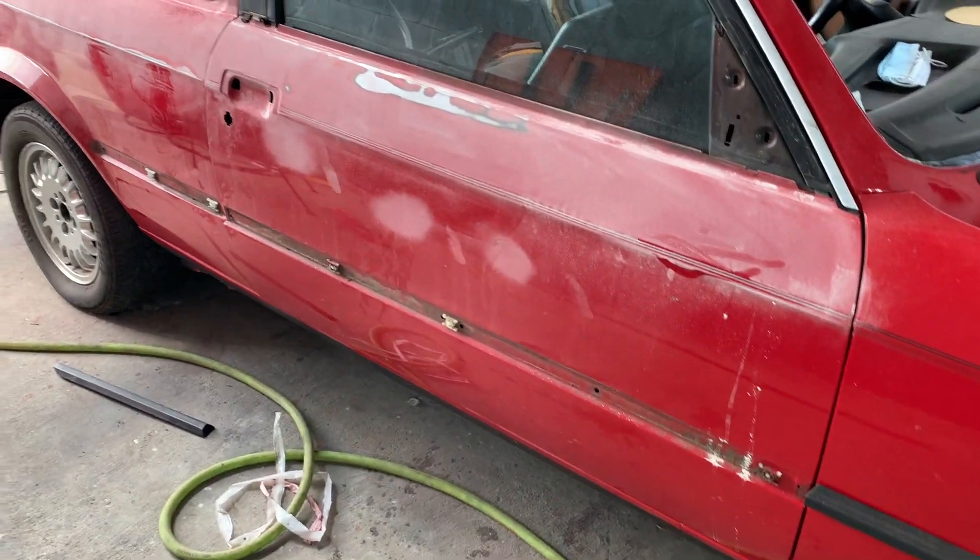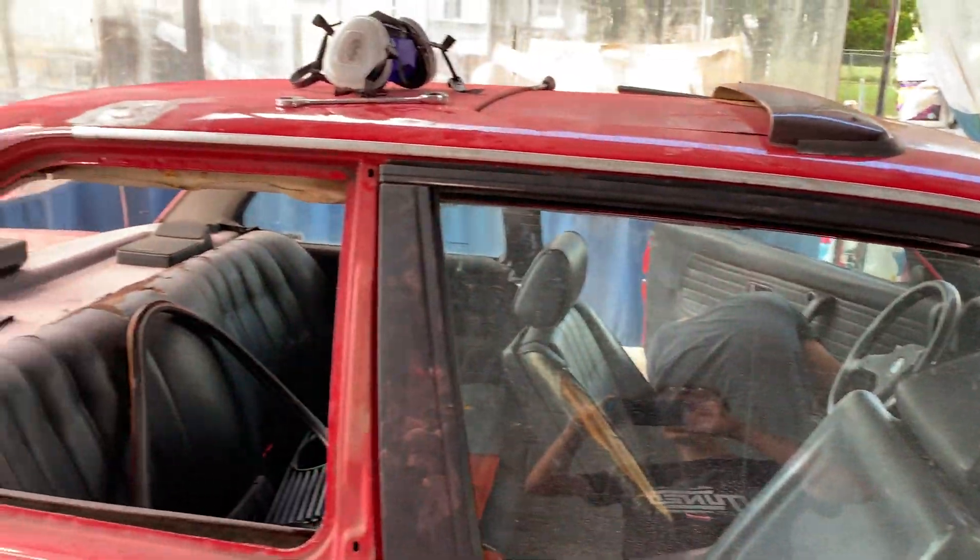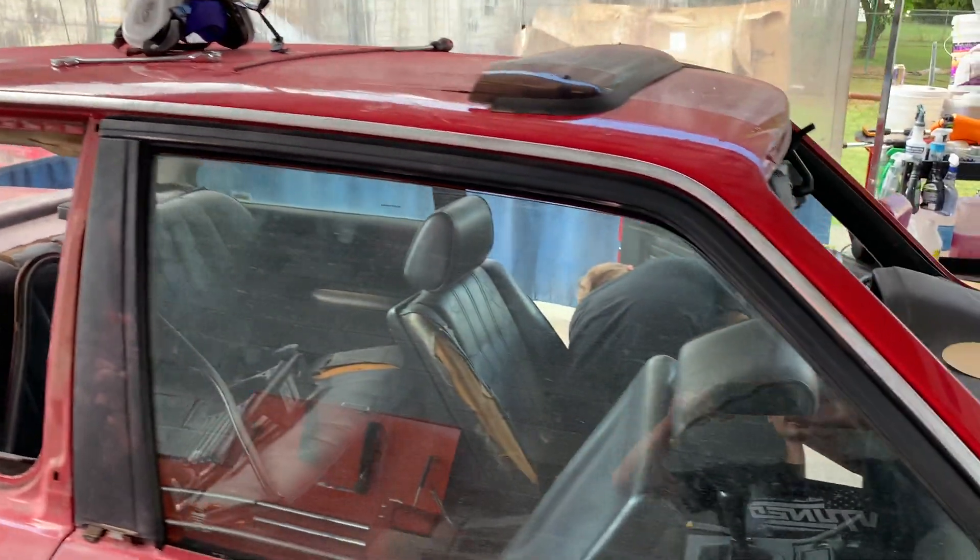Now that all this is stripped down, it's going to be very easy to do the bodywork. I just need to get these pinstripes off and then I can finish up over here. Vlad is currently taking apart that side, then he can start on the bodywork over there, and then we can get this thing knocked out and ready for primer.